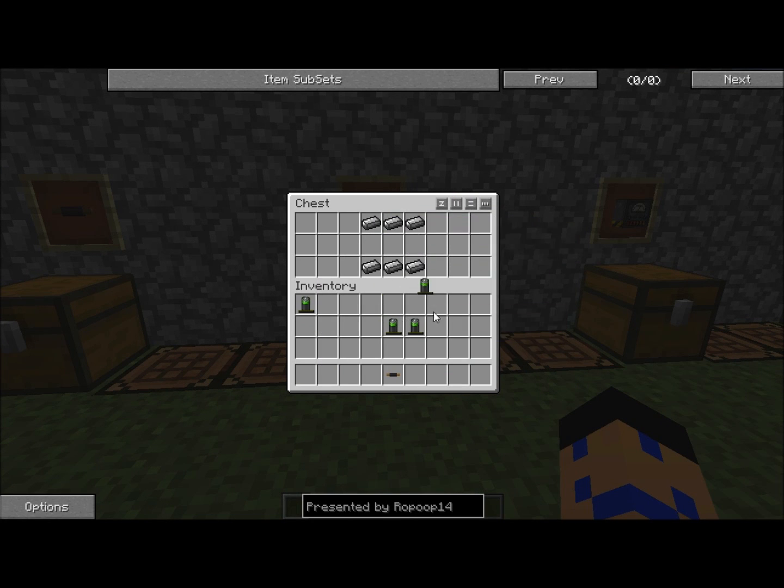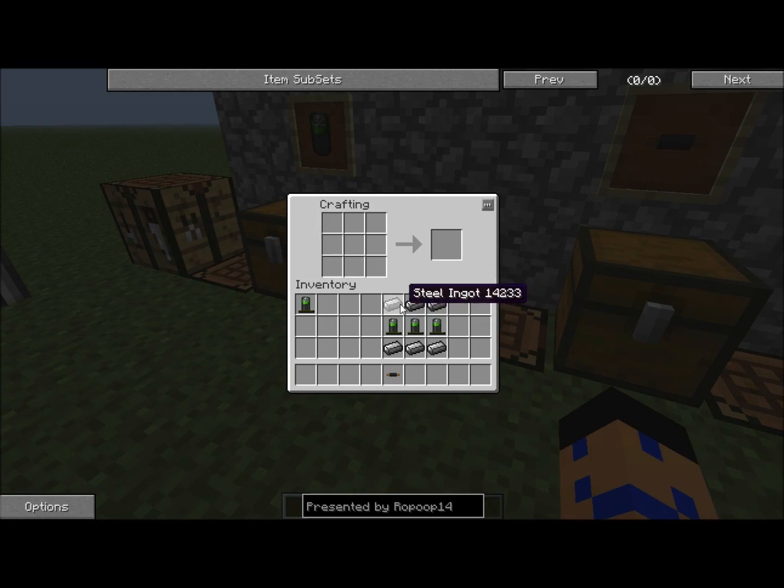You're going to take three more batteries and six steel ingots in a box shaped like this, so that the batteries run horizontally across the center. And boom, battery box.